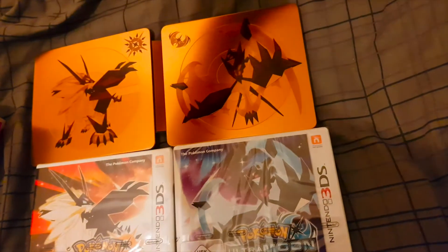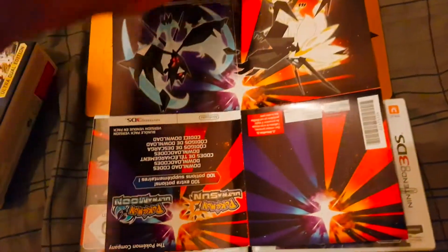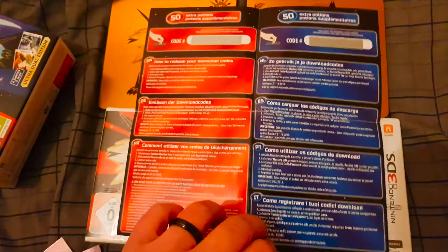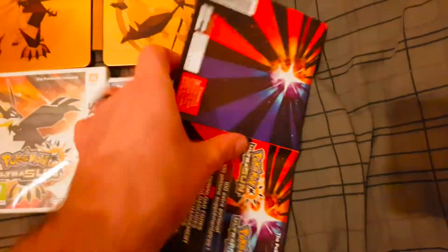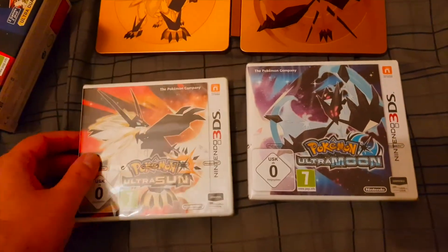There we go — we've got Solgaleo and Lunala on the flyer. I haven't scratched the scratch panels off, so you won't know my codes, but you get 50 free potions per game with multilingual instructions on how to redeem them. Now let's unseal the game.